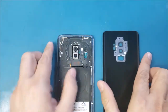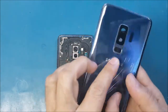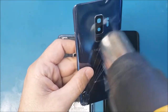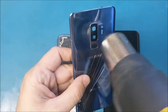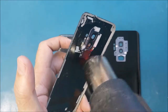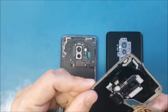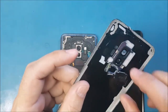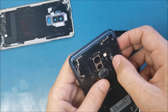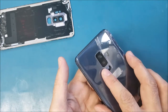Now I will remove the fingerprint scanner from here and heat it up a little bit. This is plastic — make sure you don't heat it up too much as it may melt. Once I remove it, I will put it directly on the new back glass, then glue this part back.